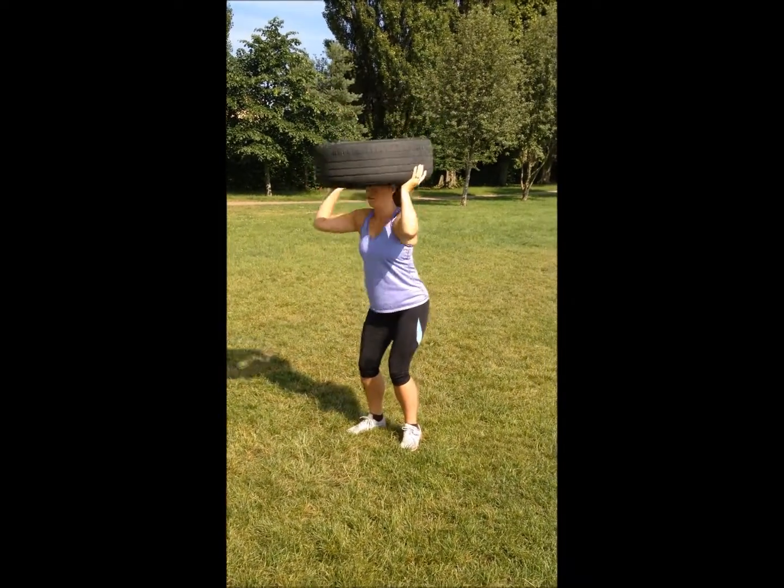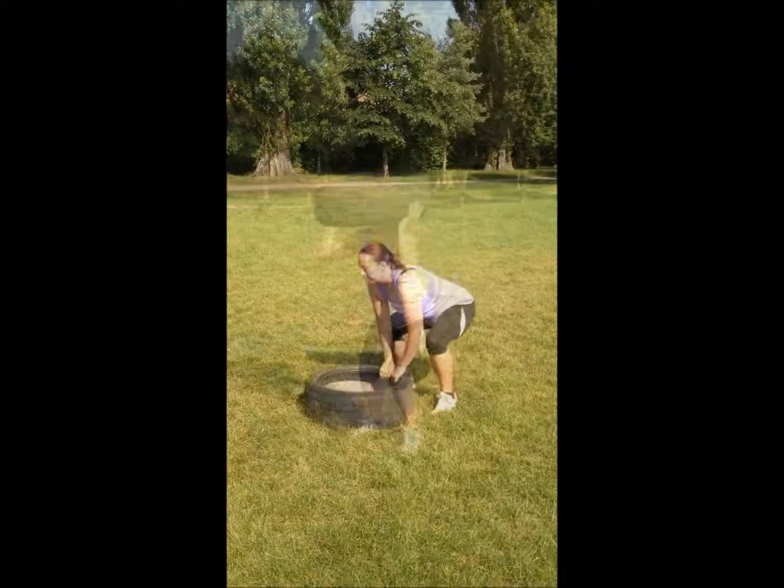Good work. Nice deep squat. Press up overhead. Excellent. One and away you go.